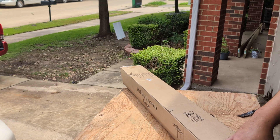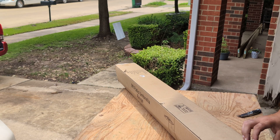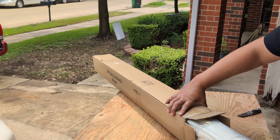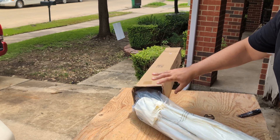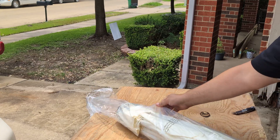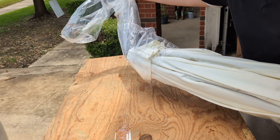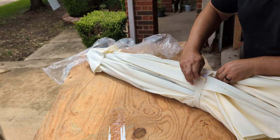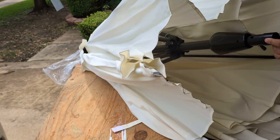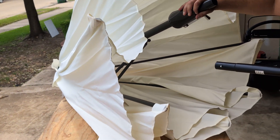Here we have the Simple Deluxe 9-foot patio umbrella unboxing. This is the beige color. It does have a wrap, and we have an included pole for the 9-foot reach.